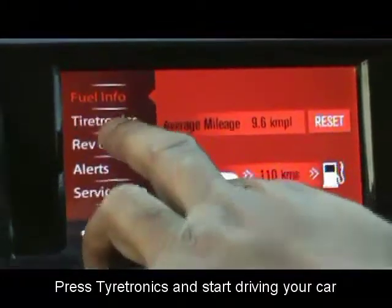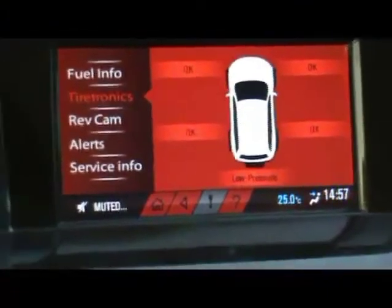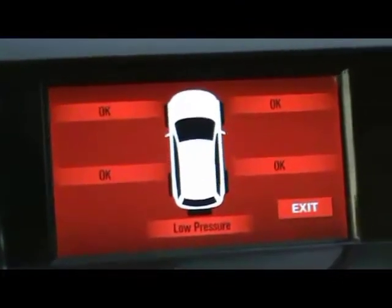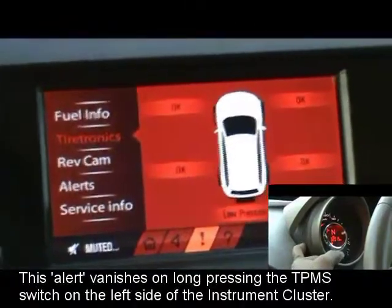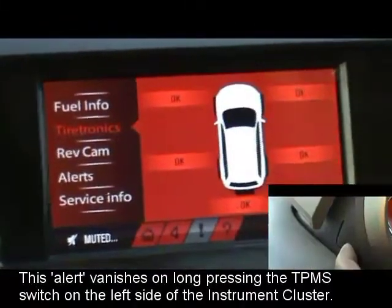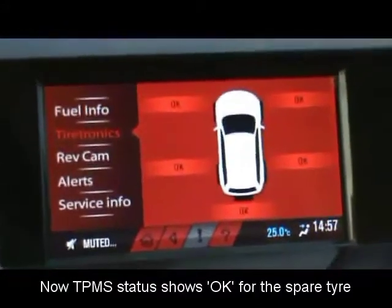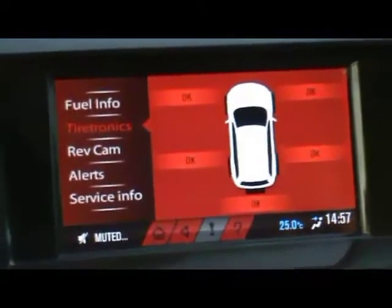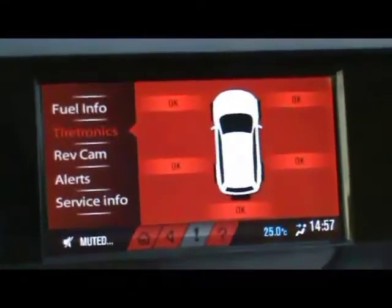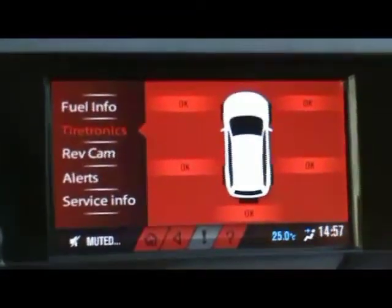Press Tiretronics and start driving your car. Once you start driving, you'll receive an alert on your infotainment screen. Long press the TPMS switch to get the okay status for the spare wheel — the circled alert vanishes on long pressing the TPMS switch. Now the TPMS shows okay everywhere. Even if you don't fill air in the spare tire and long press the TPMS switch, the status would still show okay for the spare tire. That's how we acknowledge the tire swap in TPMS.